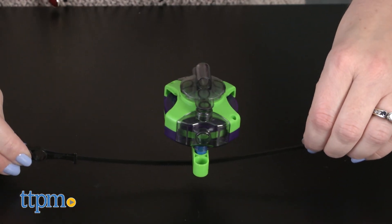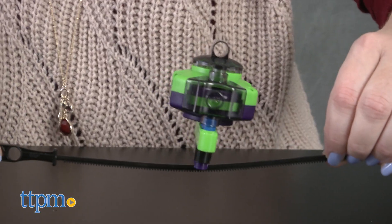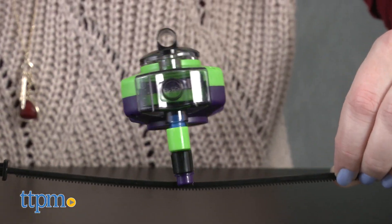Start off by building a gyroscope, and then turn it into a balancing top, a gyroscope top, a breakdancer, and more.